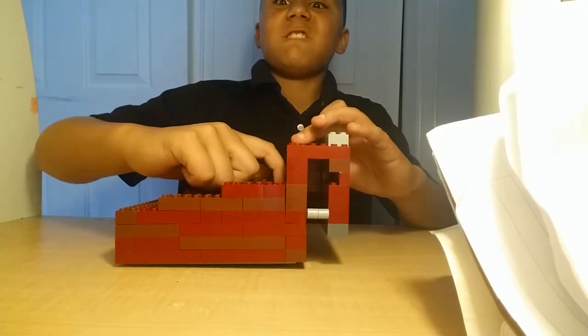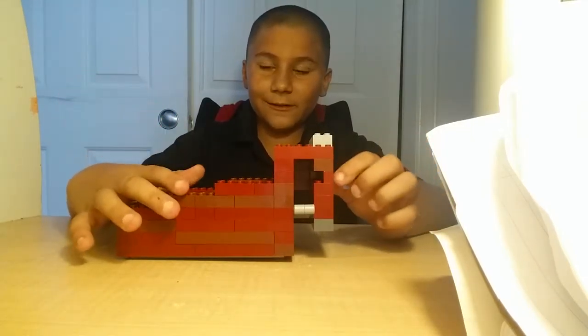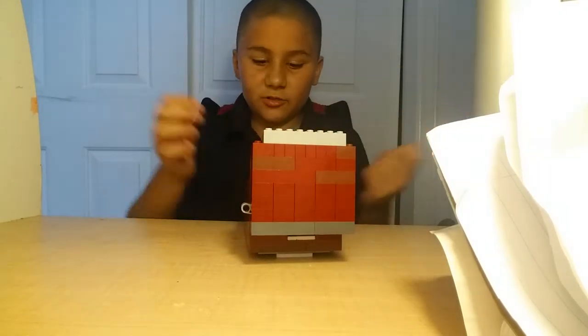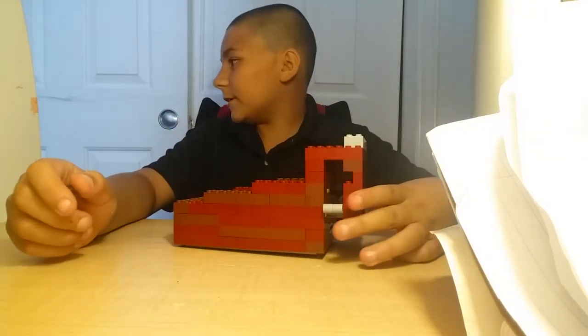You can turn this into any kind of thing that you want. Like if you want it to be a thing where you lose your marble or win. I just made mine double-slotted so you can win two times, or however many times you want. But this is all I have for time today.